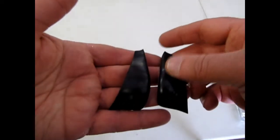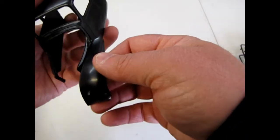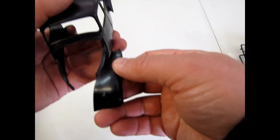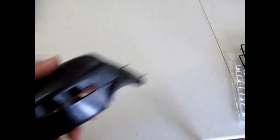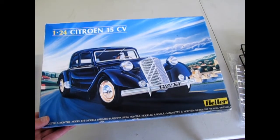And the front fenders, which of course when you glue them on would be somewhere in here. And that is pretty much it for our Citroën 15CV.